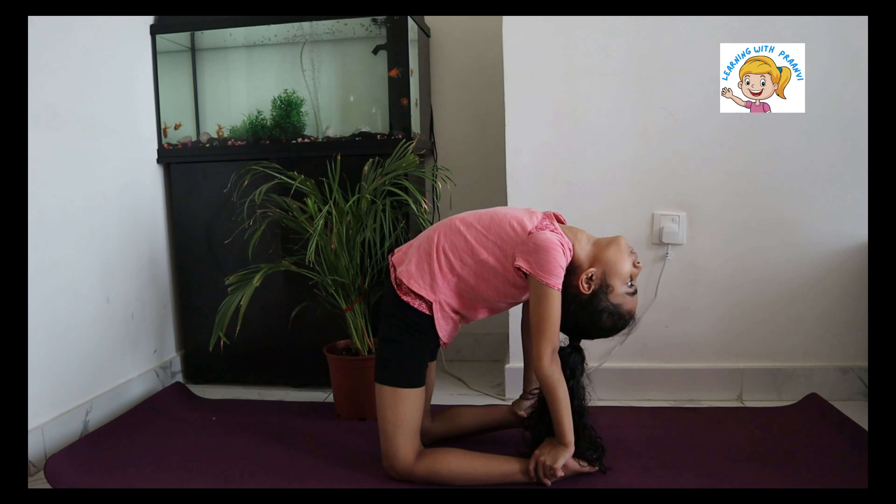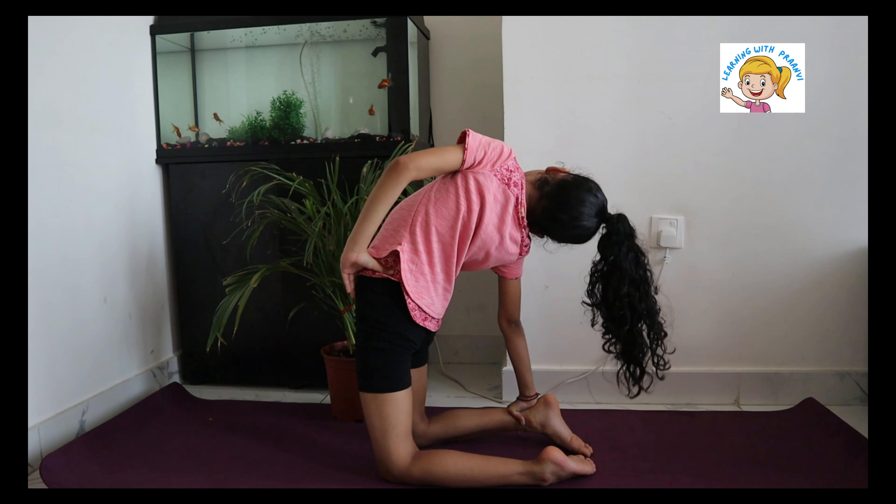Come on, now let me show you how to do Kushtra Asana.